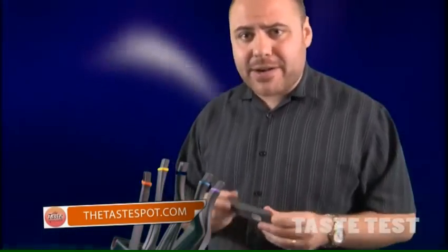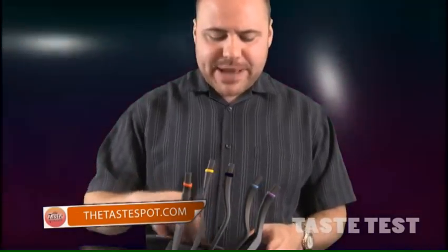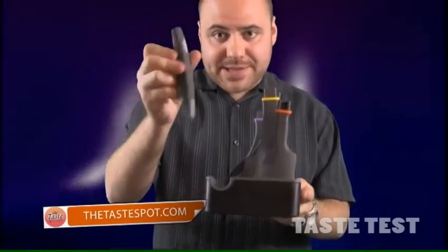It's called the Click and Cook. You can find it at quirky.com. And here's what it is. It's a two-piece spatula set. Basically you have your top of the spatula here.